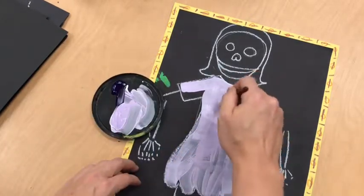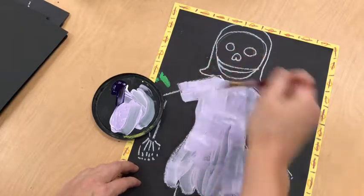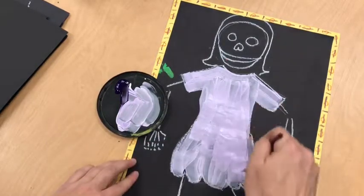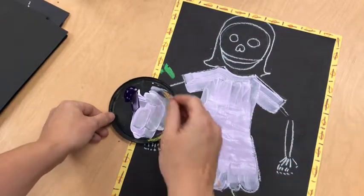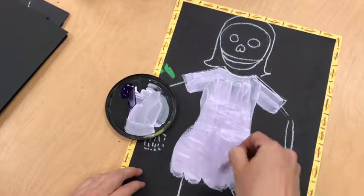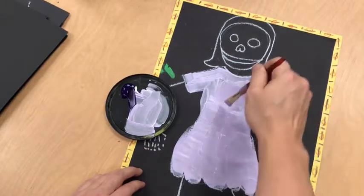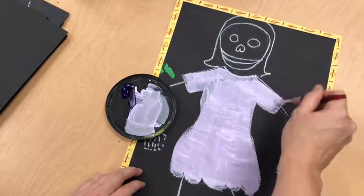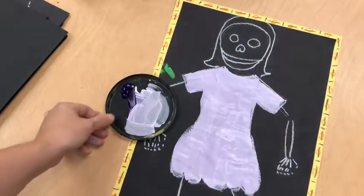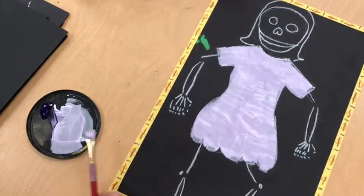Part of the fun today is mixing your own tint and then painting in your clothing, shoes, and hat. Now I can give this to someone and they can use it for their shoes. Notice if I go back over my initial very thin layer, I can make it less transparent and see the clothes even brighter. Alright, we'll let this dry and add details next time.